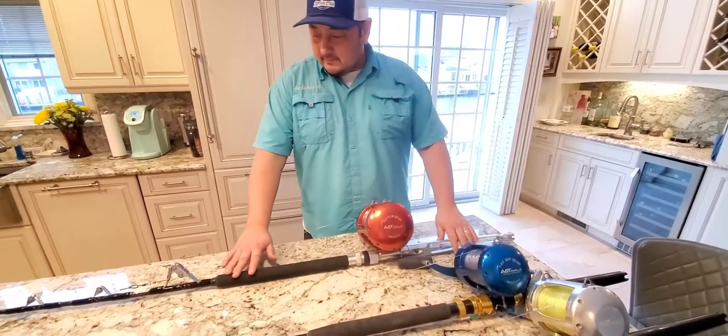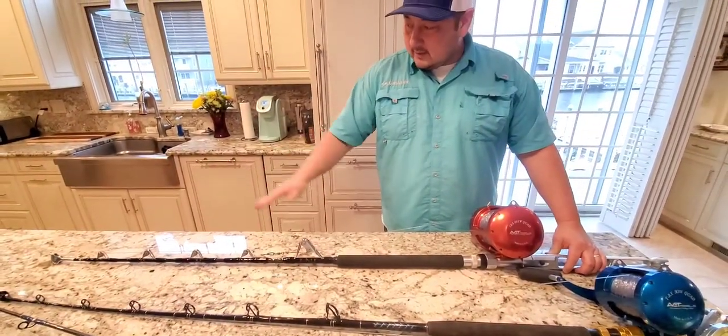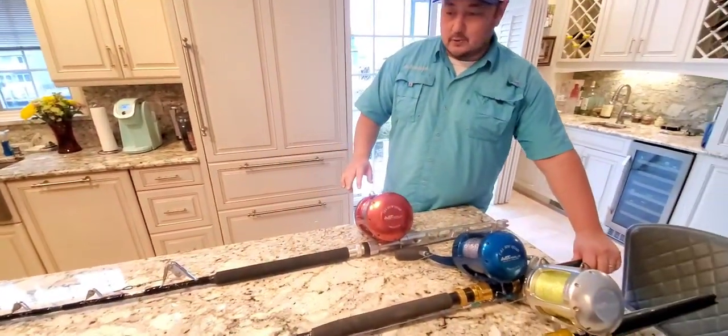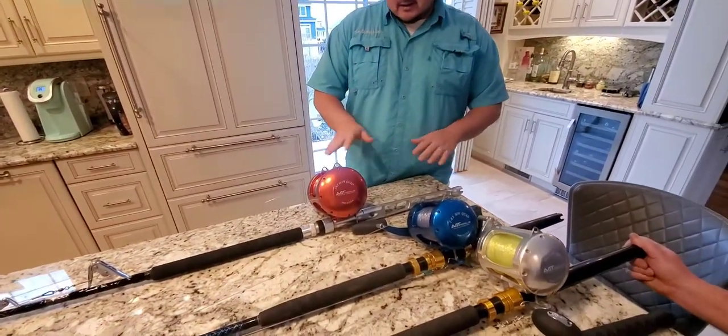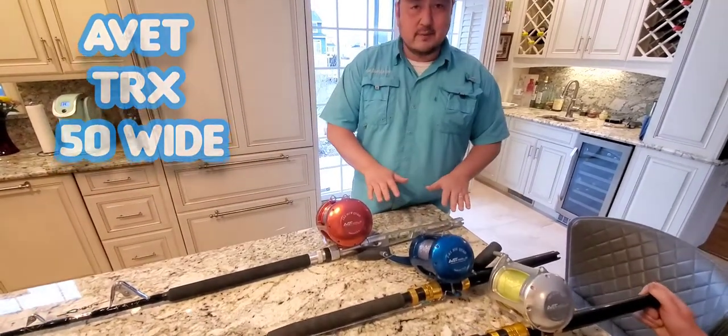This is on a United Composite rod, and as you can see, it's a full roller rod. This next rod that we use for trolling is an Abbott TRX 50Y. Similar to this red one, this one also has 100 pounds of drag.